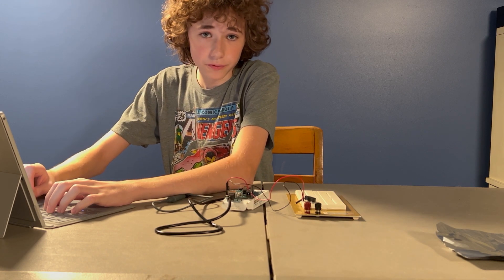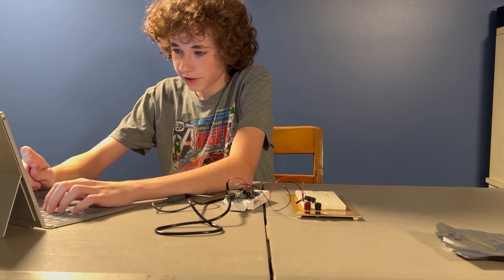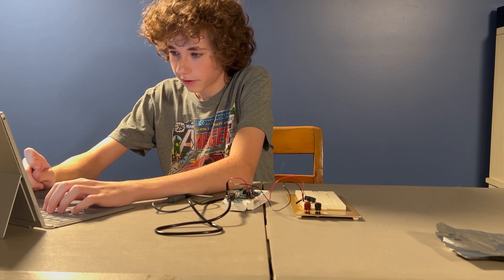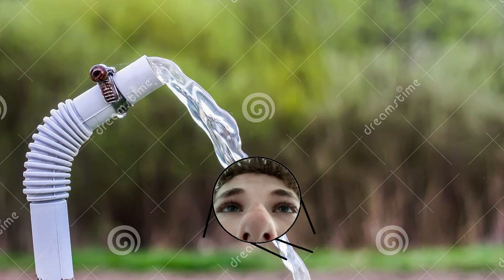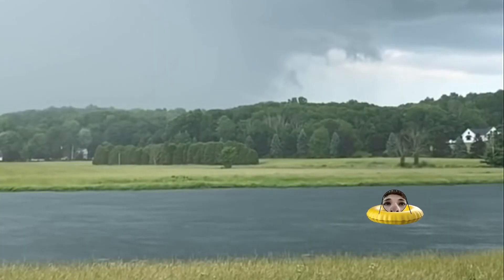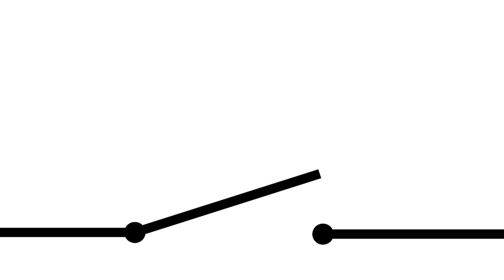I don't have one of those. So if there's any other way to actually detect water, then I need to think of one. So it took me a day, but I figured it out. I kept asking myself, what can I use to detect water? But then I realized water is conductive.